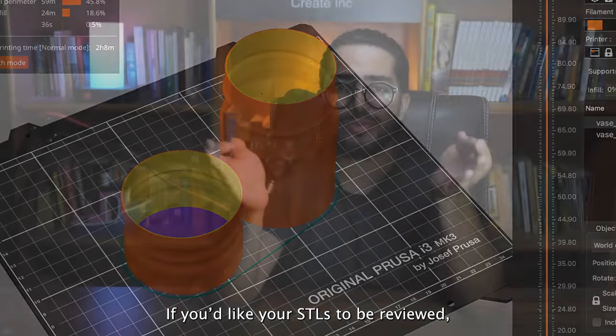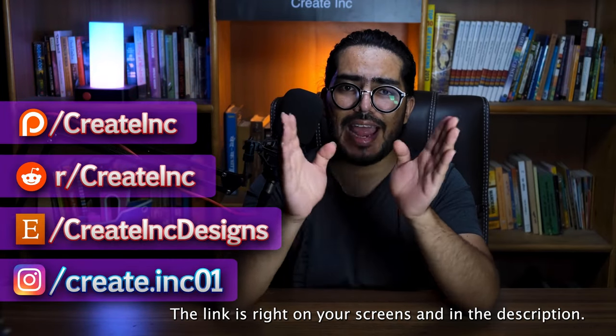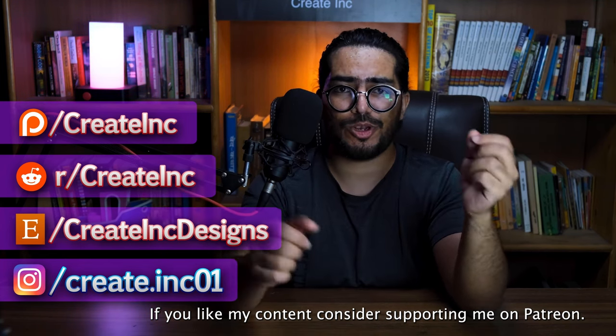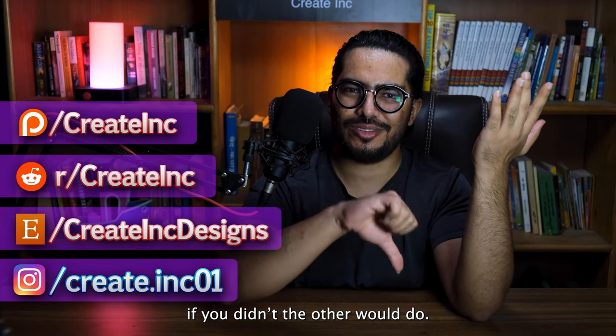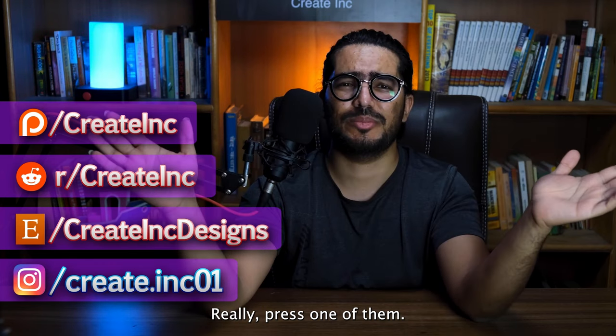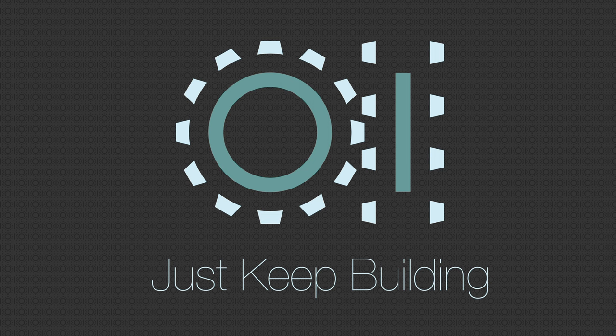If you'd like your STLs to be reviewed, post them on our subreddit — the link is right on your screen and in the description. You can leave your thoughts in the comment section below. If you like my content, consider supporting me on Patreon. If you liked the video, you know what to do; if you didn't, the other button is really fine — press one of them, any one of them. Subscribe for loads more content. And until next time, just keep building.